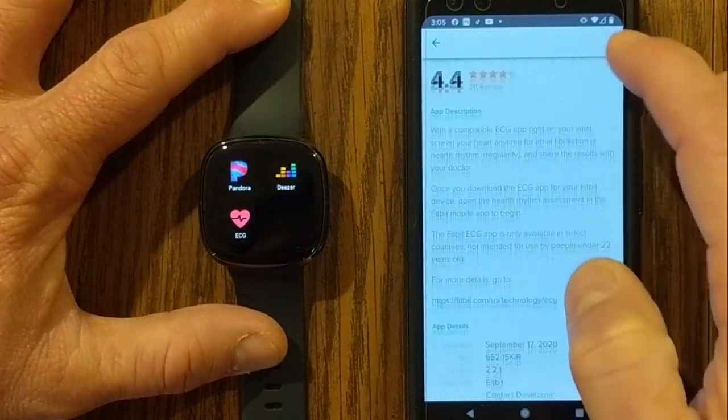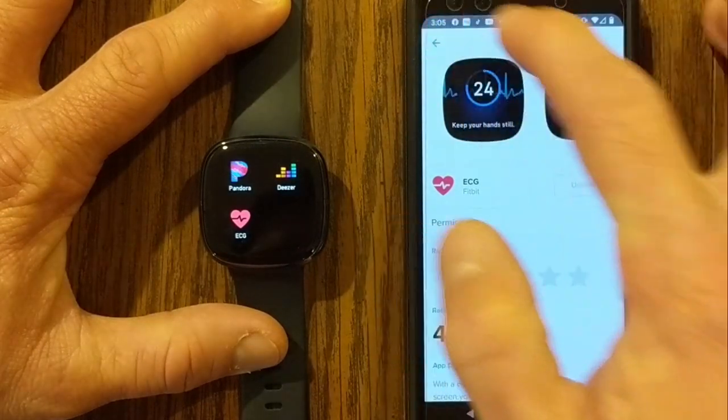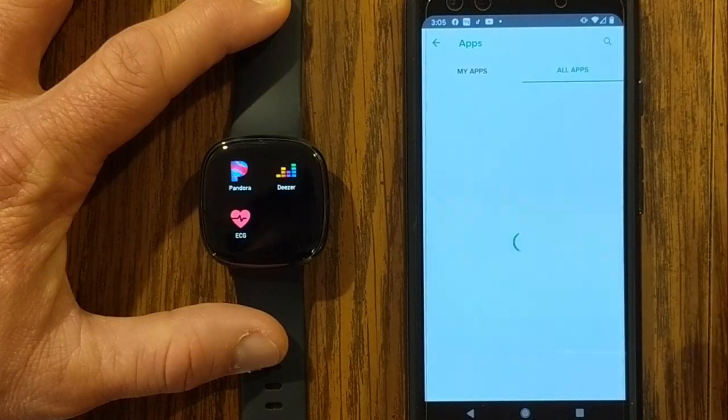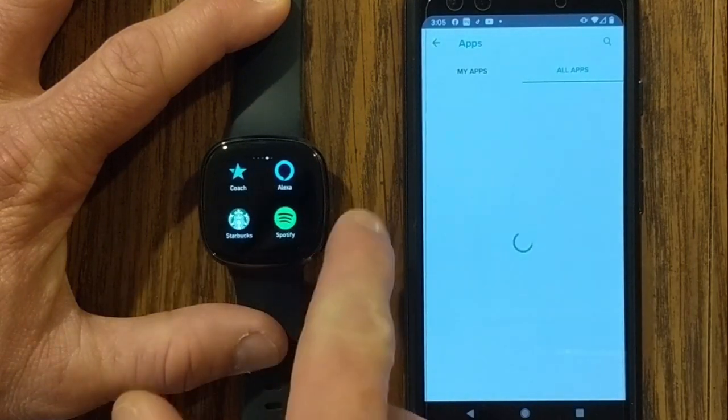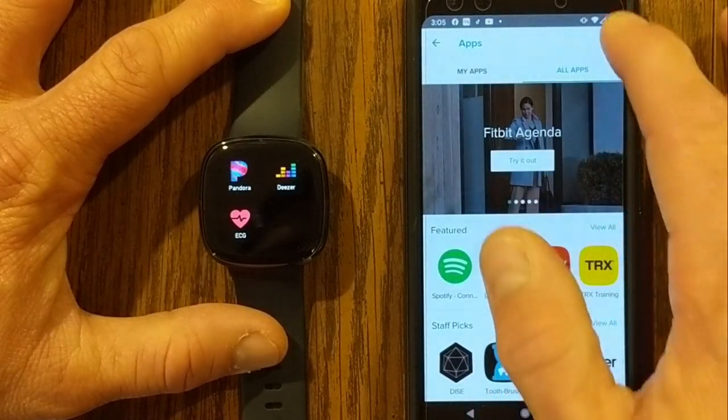I can go into that and read all about it. If I didn't have it, I could install it. If this isn't showing up under your apps, you can go to all apps, then search for the ECG app, and once you search for that, you'll be able to install it.